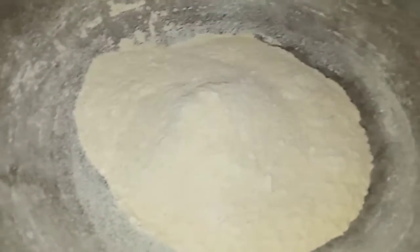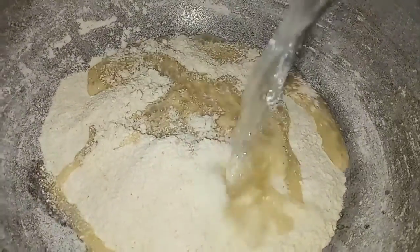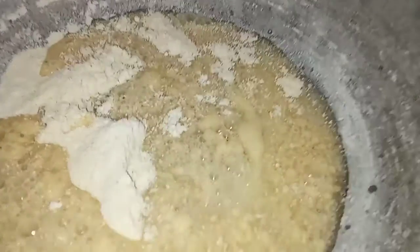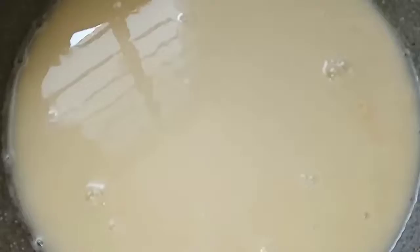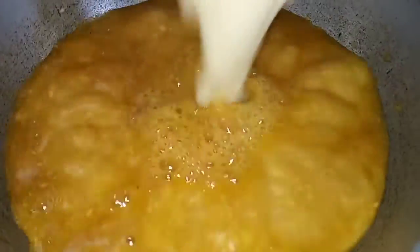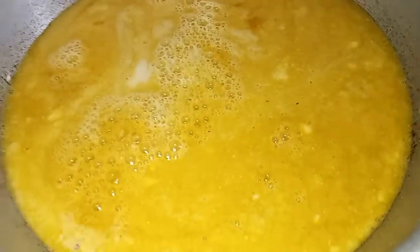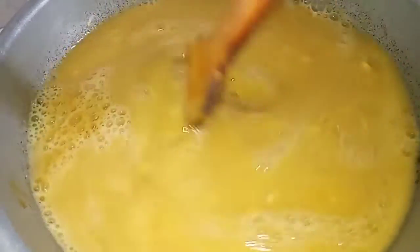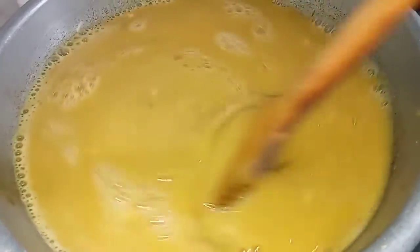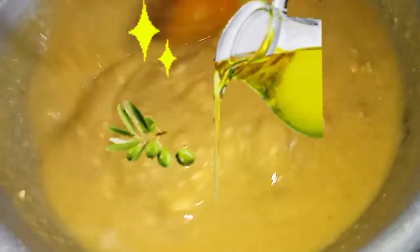Now we need to mix the pasta. We mix it in a little bit and add a little. We will mix it — the hamlet is very tasty. We will mix the hamlet and mix it.